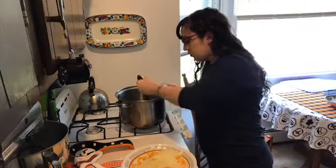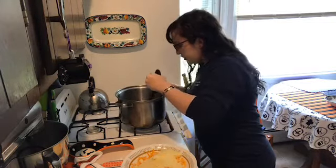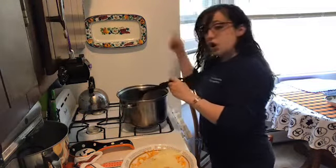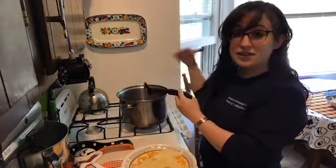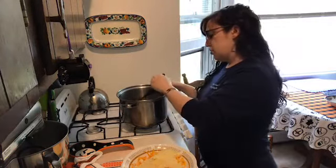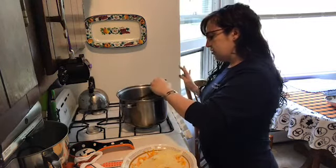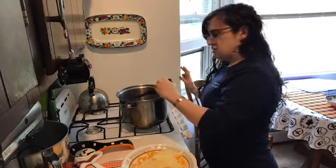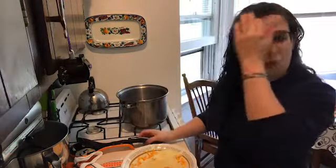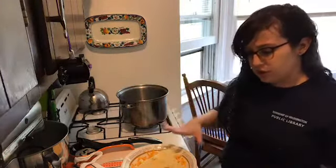The bacon is almost done cooking. What we're going to do is toss it back in later at the same time we add the pasta, and it's not going to continue to cook on its own. So you've got to get the fat rendered out now, otherwise you're going to get these big chewy bites of bacon — and that's disgusting. You want the crispy, delicious part, and the fat is going to be part of our sauce.